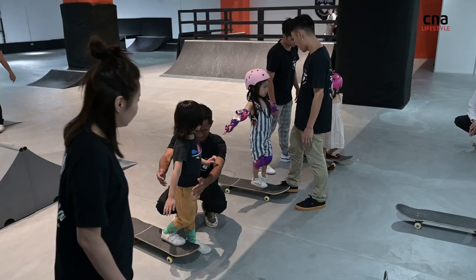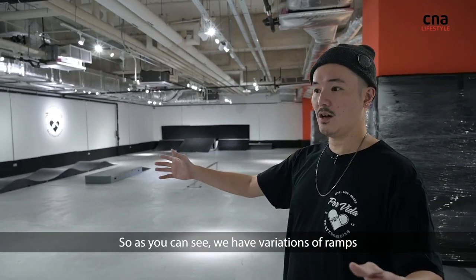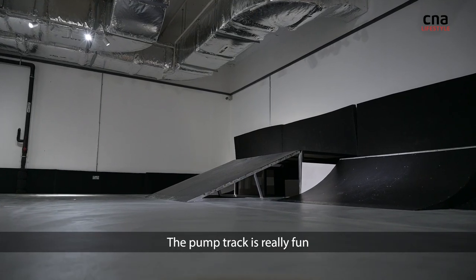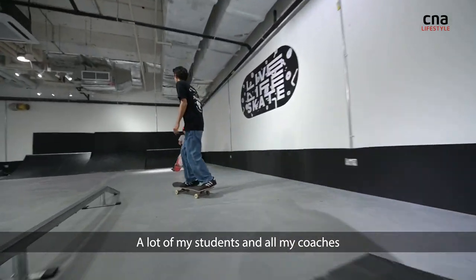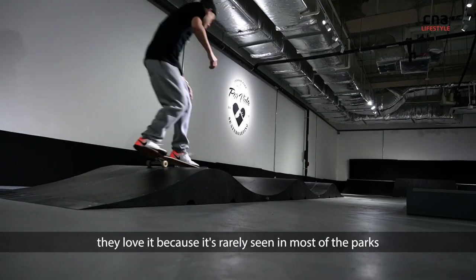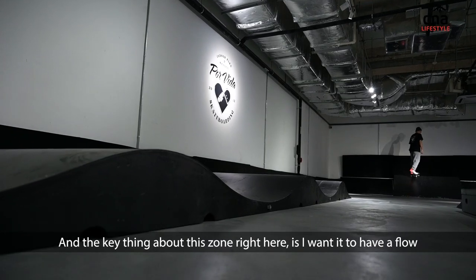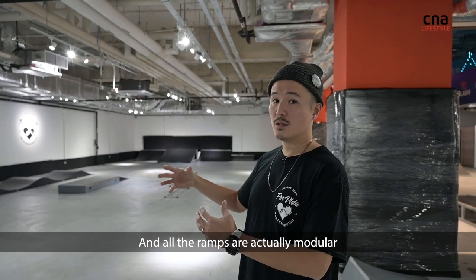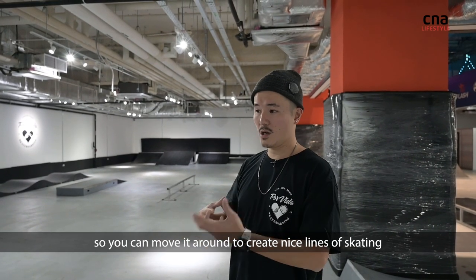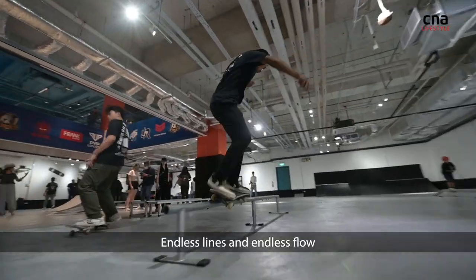This is the intermediate section. As you can see, we have variations of ramps. The pump track is really fun — a lot of my students and coaches love it because it's rarely seen in most parks. The key thing about this zone is I want it to have flow. All the ramps are actually modular, so you can move them around to create nice lines of skating — endless lines and endless flow.